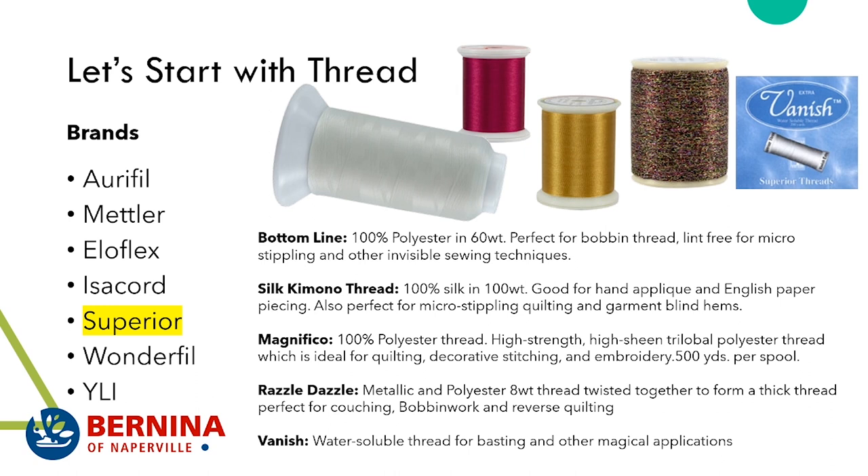Magnifico is a polyester thread that's a little different from Isocord. It's what is called a trilobal polyester, meaning it has a high sheen because of how the thread is made. This thread is really pretty for decorative fiber embellishment quilting, decorative stitches, and embroidery. It comes on a 500-yard spool.